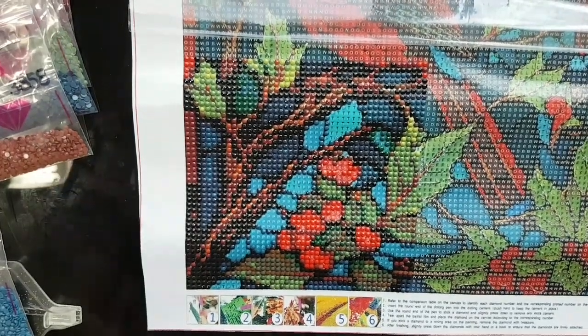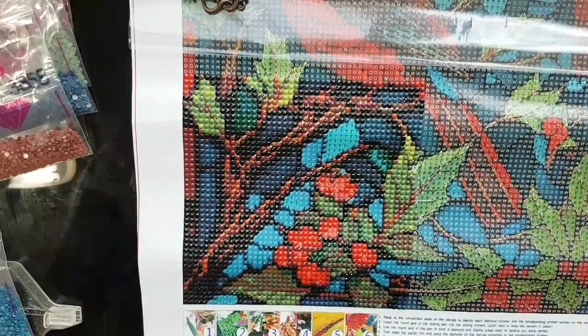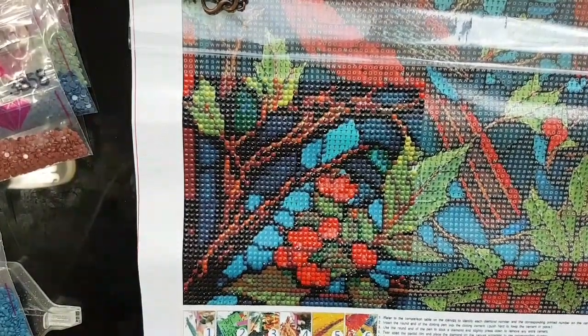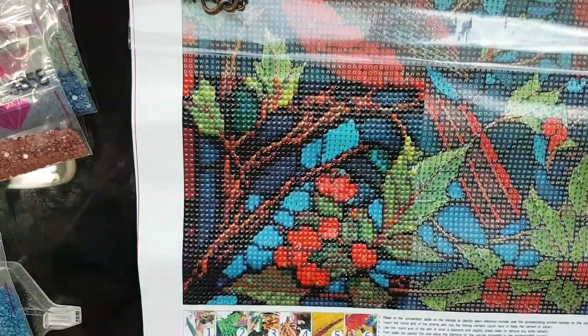Hello and welcome to Echoes of Color with Jeffrey Morrison. We're going to do another WIP and chat here with Teemu's Stained Glass Cardinals, JY907, 30 by 40 centimeters and round drill.